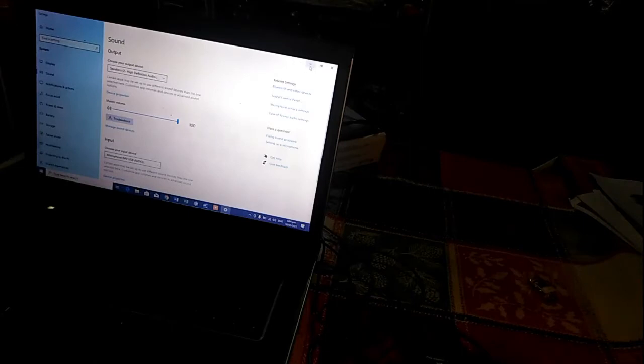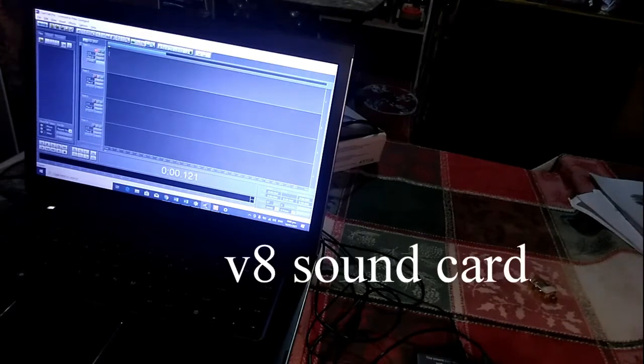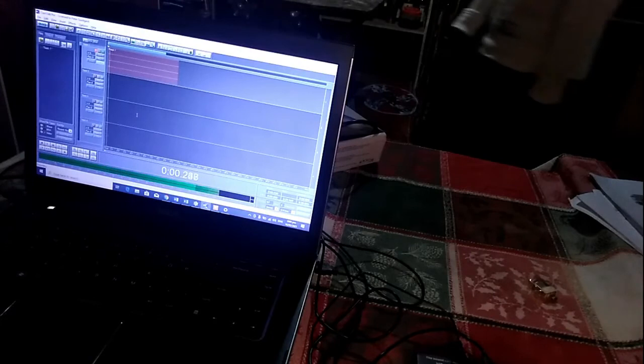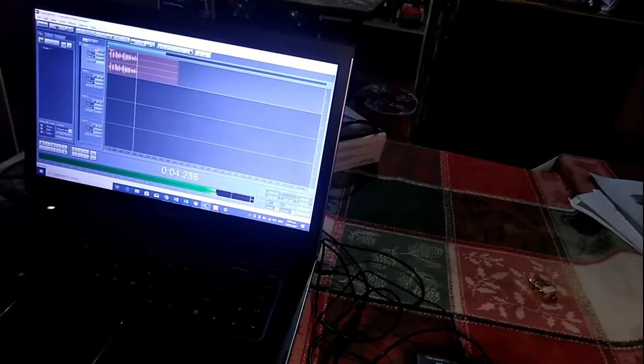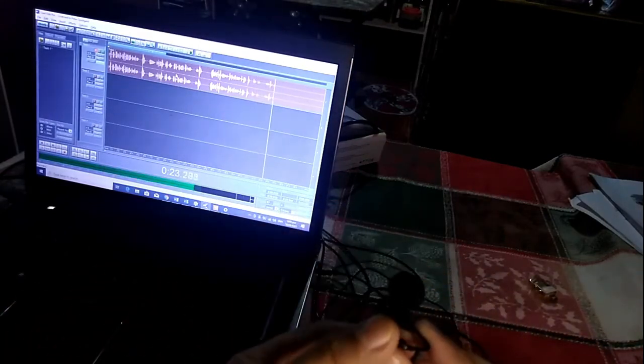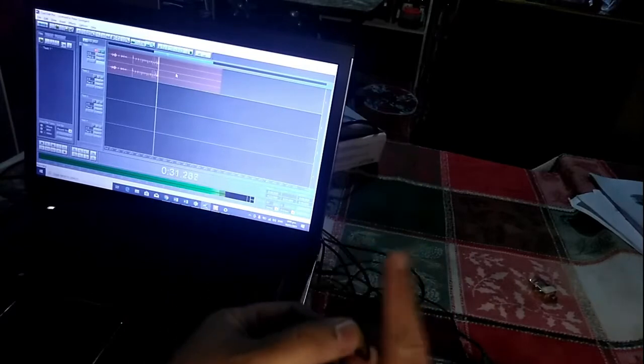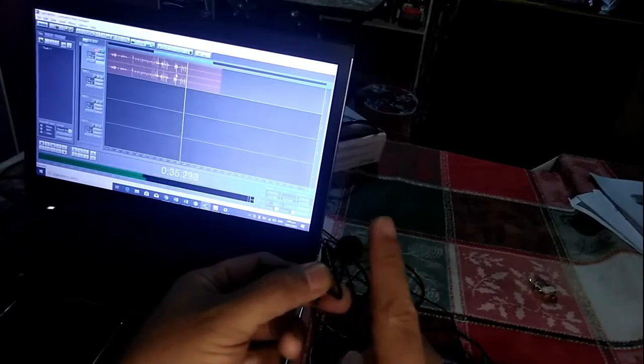Now we're going to open our recording software — I'm using Full Edit Pro as my source for recording and editing audio. I'm going to press the record button to check if this is working. The indicator of the sound is actually rolling and, as you can see, we have a waveform created within the track of the editor. I'm going to take off my microphone — it's actually attached to my collar right now — and tap it so you can see it moving left to right.